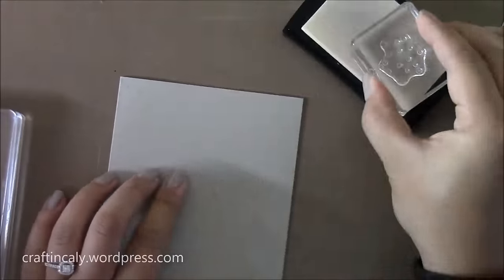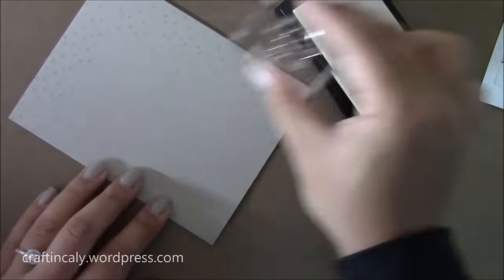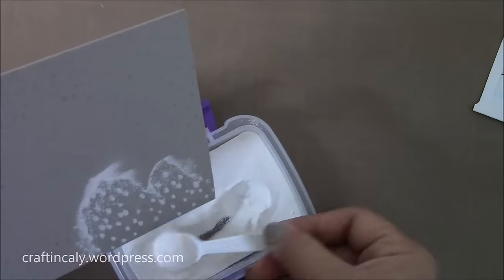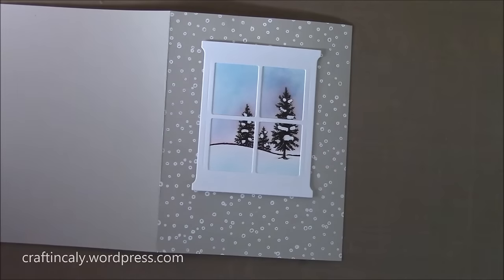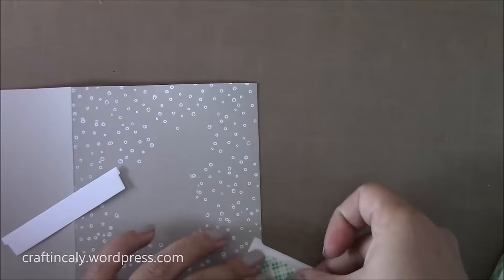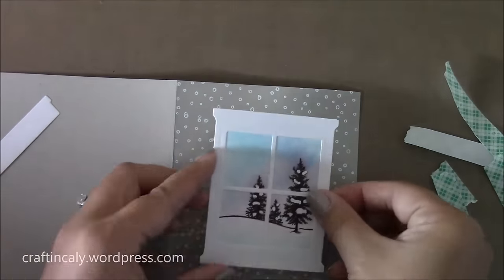There is this snow stamp that I'm going to use and stamp in VersaMark ink all the way around the outside of the card to add a snow look to this card base. Then I'm going to add some white opaque embossing powder and emboss the entire thing. I do use my embossing buddy to make sure the powder doesn't stick in areas that I don't want. I decided I wanted to add some foam tape to my window scene, using 3M foam tape to prop it up.